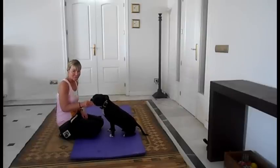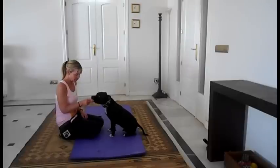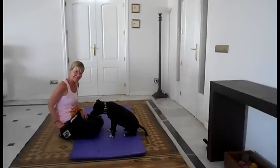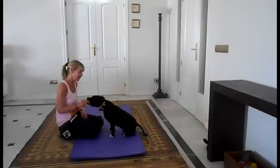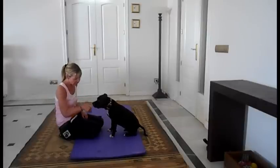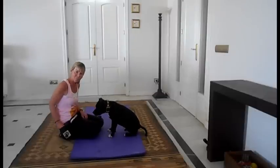So what I'm going to do now is introduce the cue. I'm going to ask him: Jumble, wave. And as you can see, he already knows that cue. His paw came straight up. So you say wave, put your hand up, they bring their paw, and you mark and reward.